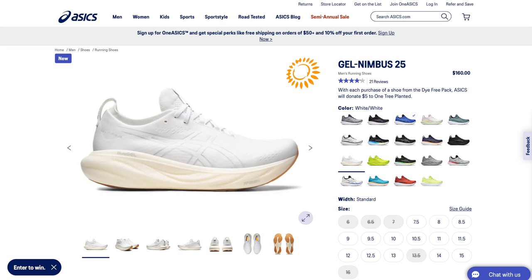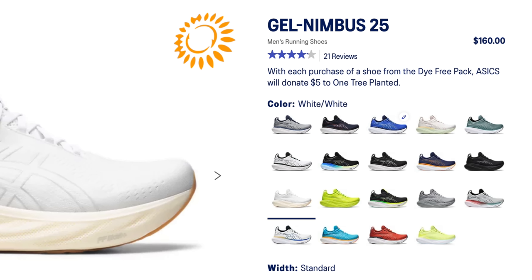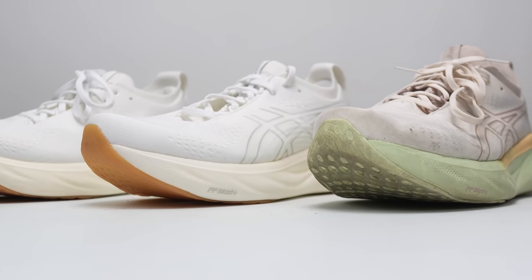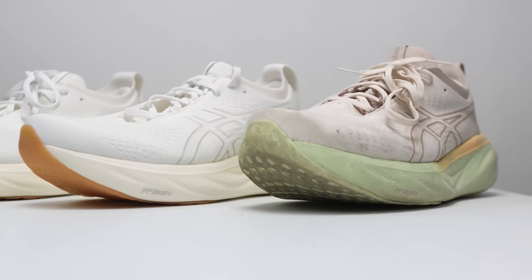Now let's talk about the buying guide. The shoe initially retailed for $160, and six months later it's still retailing at $160, at least in the United States. Pricing may be a little different for those of you in Europe, but here in the U.S. you're still going to be looking at full retail price. It is a lot of money to pay for a shoe, but you are getting a lot of shoe here, and I feel like it's a pretty good price for what you're getting.